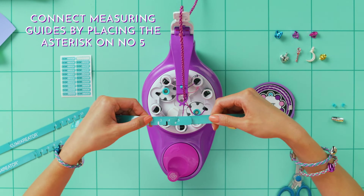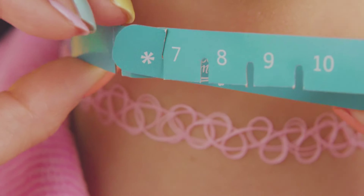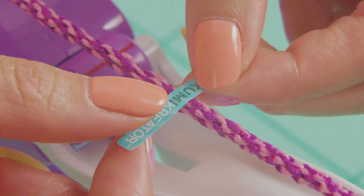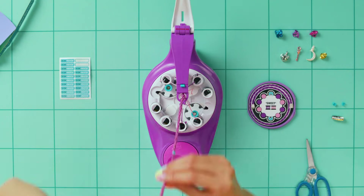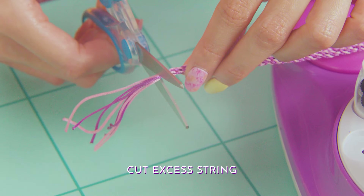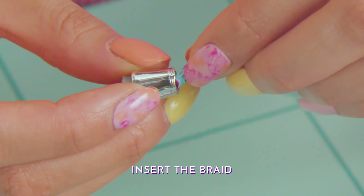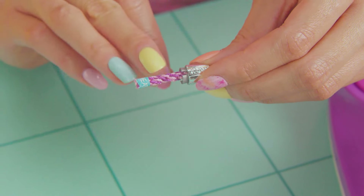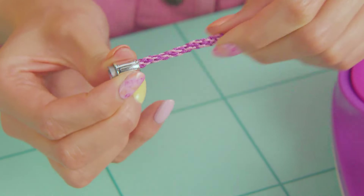Now connect the two measuring guides by placing the asterisk on number 5 and measure your neck — doing it in front of a mirror makes it easier. Wrap another clasp sticker tightly just below your neck measurement. Pull the braid out from the white string slot and all the strings from the spools. Cut off the excess strings close to the stickers. Open an end clasp, insert the braid by twisting and wriggling, then place an end cap just below the sticker and pull the clasp to the end.